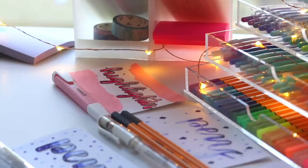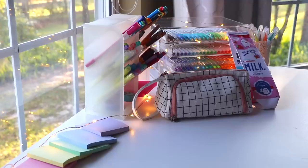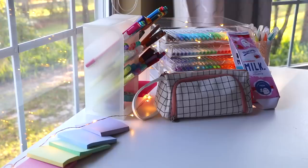I hope you guys enjoyed this video and found it interesting. This is my updated 'what's in my pencil case' for the beginning of the new year. That's all I have for today's video, so I hope you enjoyed it and I will see you next time — bye!